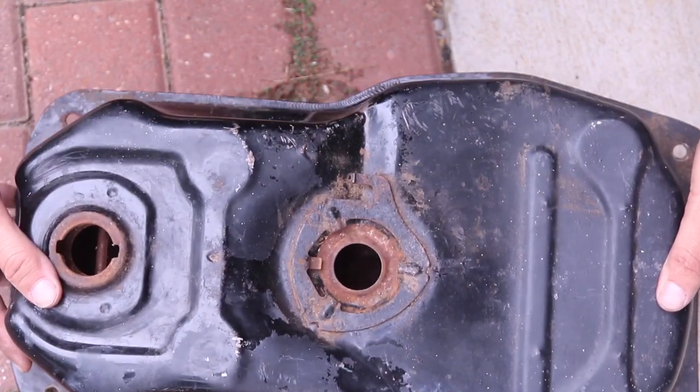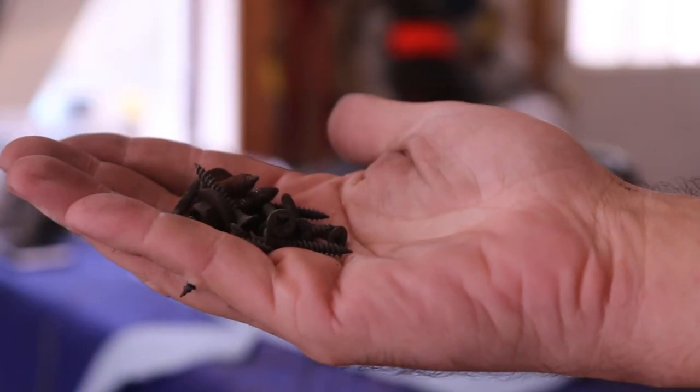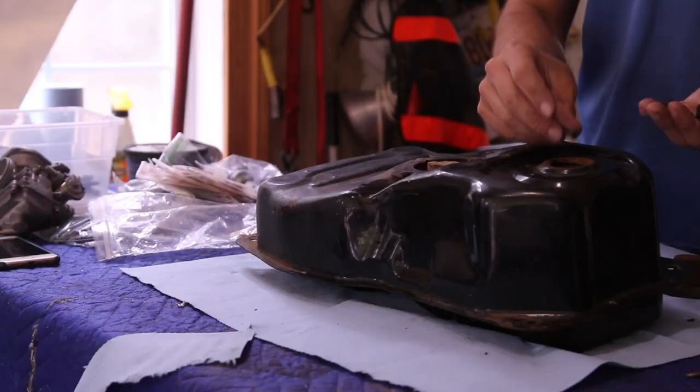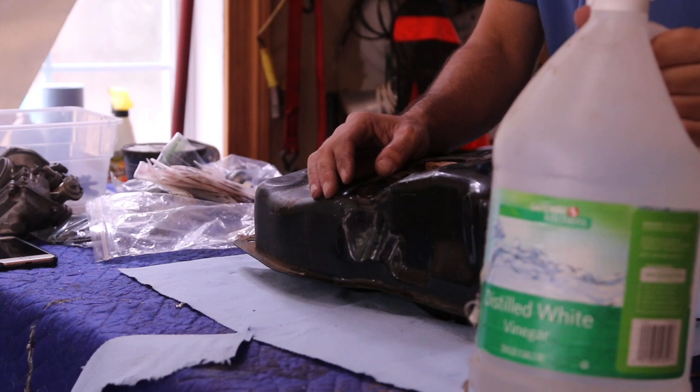On the inside it does have all sorts of rust in there. You're also going to need a bunch of nails like this, and you're going to drop them in the gas tank, along with white vinegar.